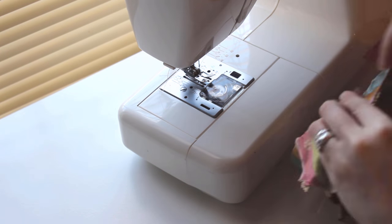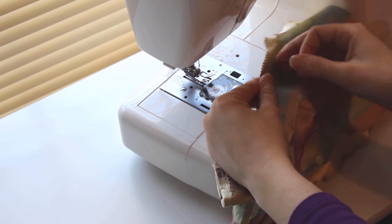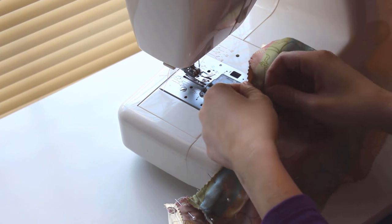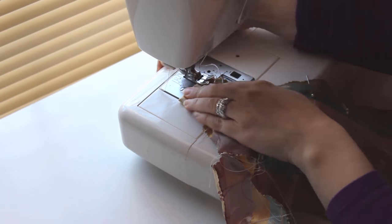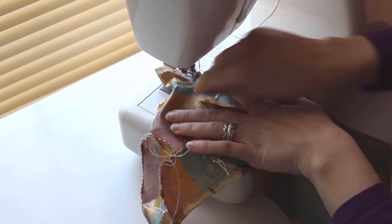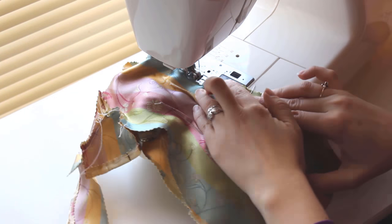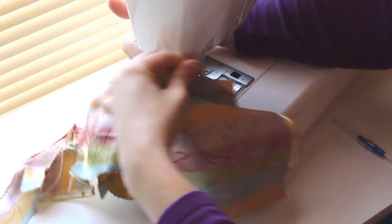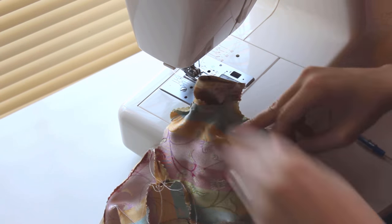Once the sleeves are in, you can close the left side of the dress. Pin the front and back pieces with right sides together and starting at the sleeve, backstitch, then sew down to the side slit. The pattern is created to allow a rolled hem at the slit, so it's the part at the bottom where the pattern grows wider. For now, leave the side with the front flap open. Trim your threads, then we add the collar.